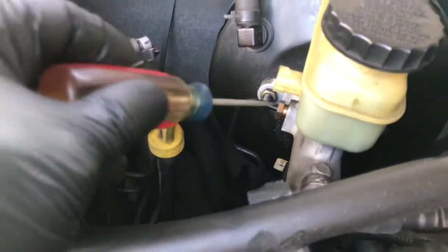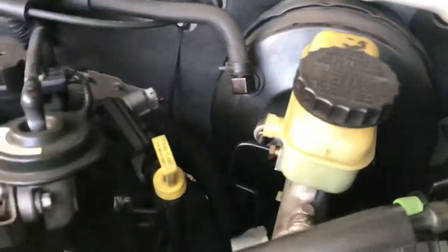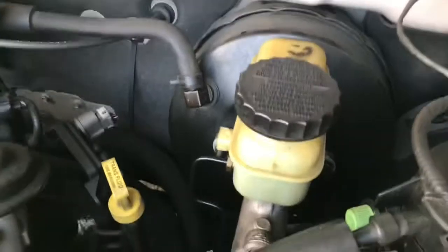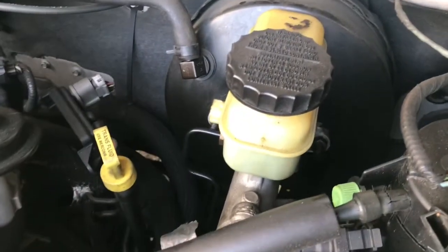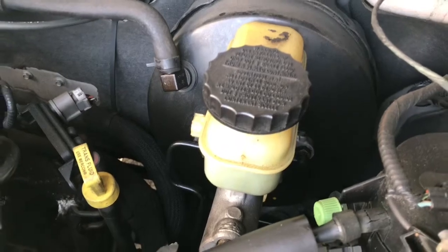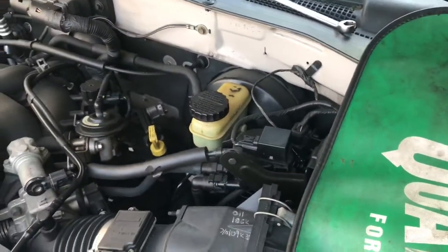You need two 13-millimeter line wrenches, two studs, and an electrical connector — I already took that off. I might just bleed it right here, or I might do it on the bench first. Then I'll probably do the whole system again because I want to find out why this pedal sucks so much.